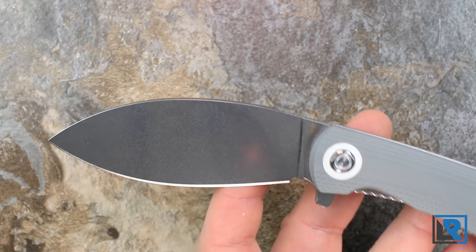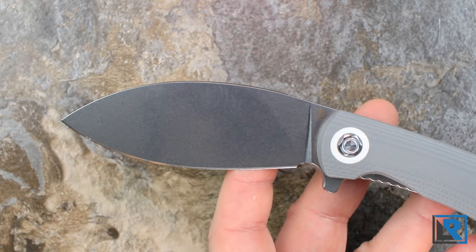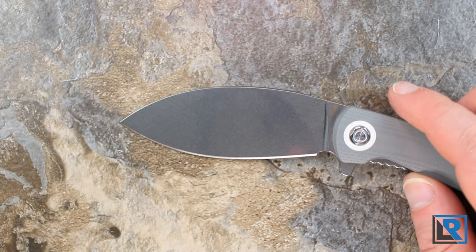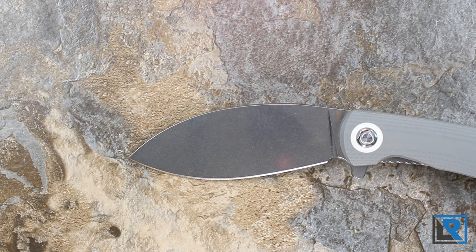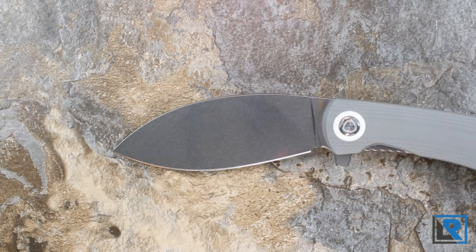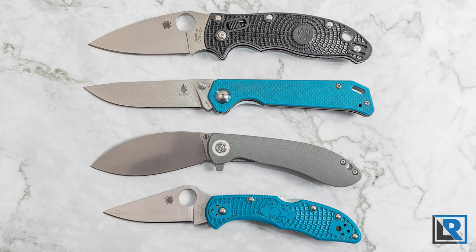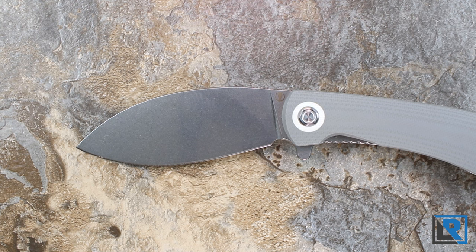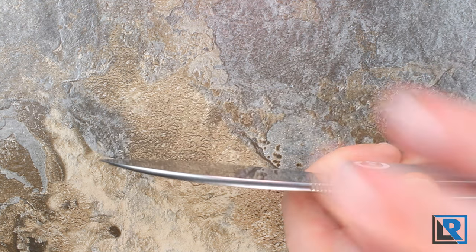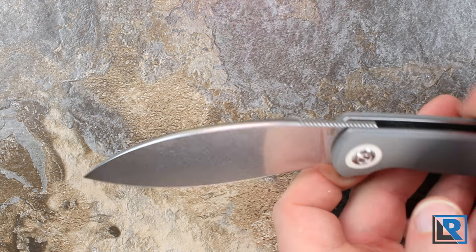The blade is made from 154CM and on my gray model it's a light stonewash finish. I like 154CM — it has pretty decent edge retention for the price range, it's easy to sharpen, and it's a Carpenter steel made in the USA. The blade shape mostly resembles a traditional sheelin style knife. The sheelin is a traditional all-purpose knife from Chinese and Taiwanese regions with a long history of carry across many professions. It has a little bit of a kukri in it too with that downward sloping blade. The grind is a full flat grind, which is always my favorite for slicing performance. The Vosteed also has a crowned spine, which might be the only one in my collection.